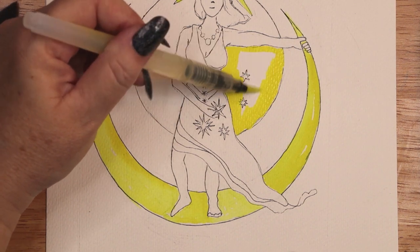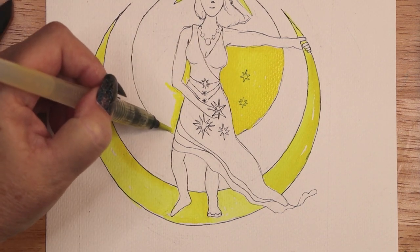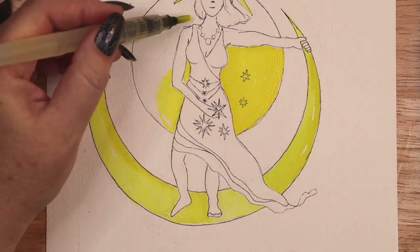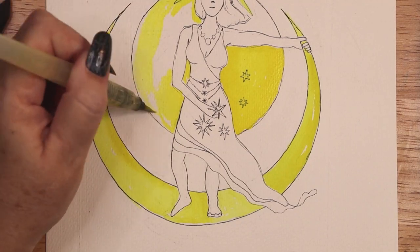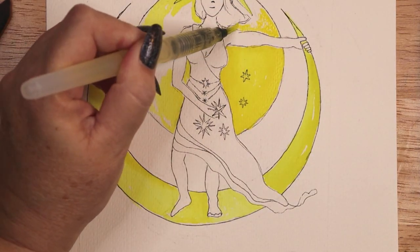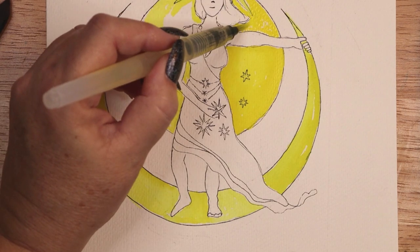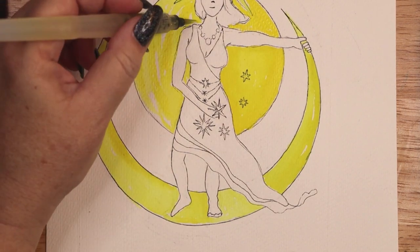Goddess energy encompasses so many elements, but in its simplest form it is a level of awareness linked to the Divine Feminine Spirit. It is devoid of ego, judgment or harm and deeply tied to nature, mysticism, wisdom, intuition, purity and matters of the heart.